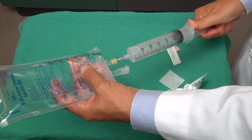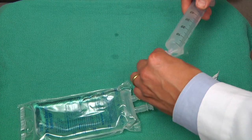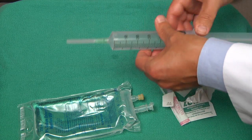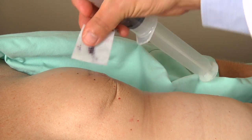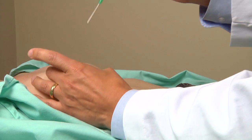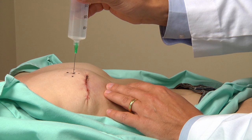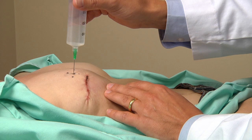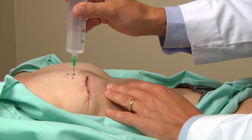Once the 60 cc syringe is filled with IV saline, the 18 gauge needle is exchanged for a 21 gauge needle or smaller, as the fill port will not seal after a larger bore needle. The 21 gauge needle going in at 90 degrees to the fill port will encounter some resistance going through the skin and muscle, then firmer resistance going through the fill port, followed by loss of resistance, and then firm resistance as the metallic end plate is felt.